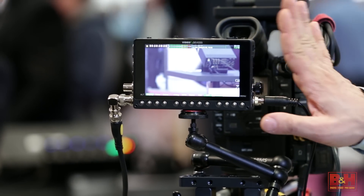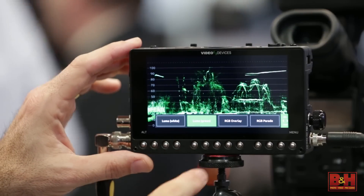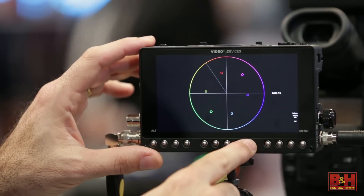It has monitoring features you've come to expect from the Sound Devices brand: a full suite including waveform monitors, histograms, vectorscopes, and false colors.